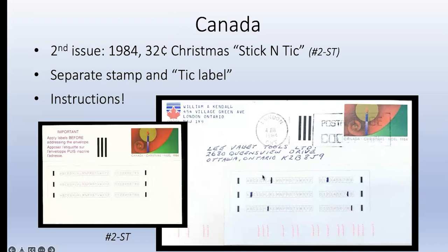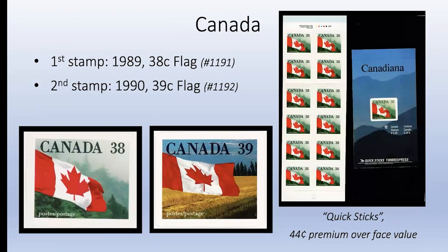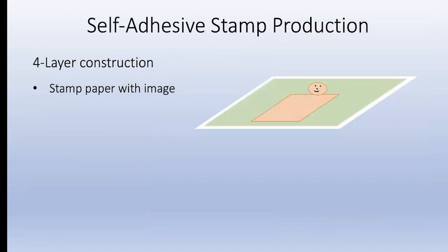Interestingly, Lee Valley Tools - the letter this is addressed to is an important part of my collection; I bought one of their tools for my stamp hobby and use it every day. Canada's first conventional peel and stick stamp was the same year as the US second issue: a 38-cent flag and a 39-cent flag the following year, in a more conventional booklet configuration with straight die cuts.